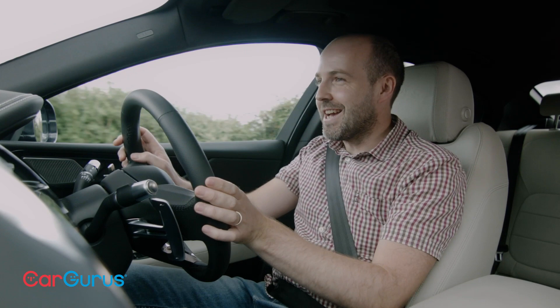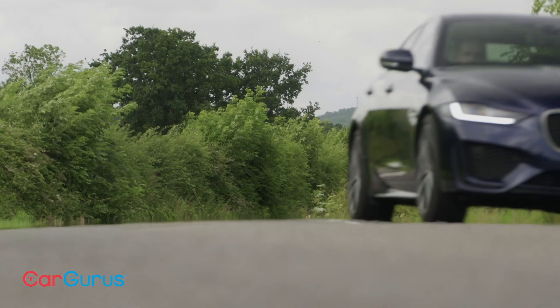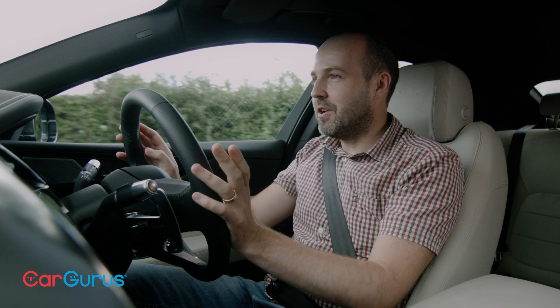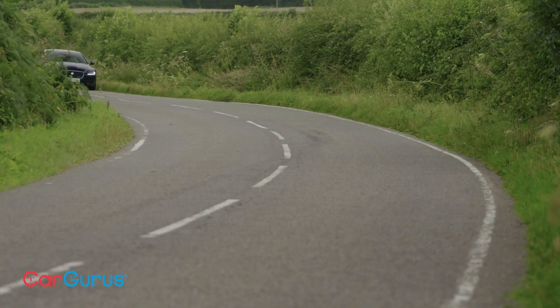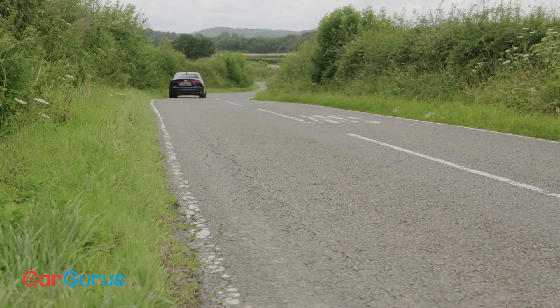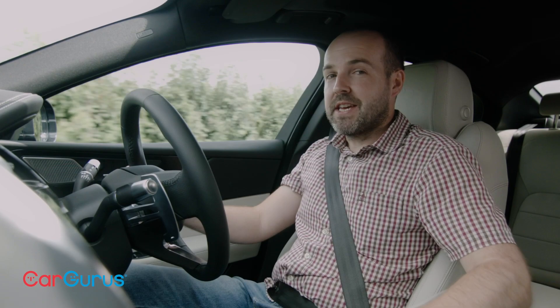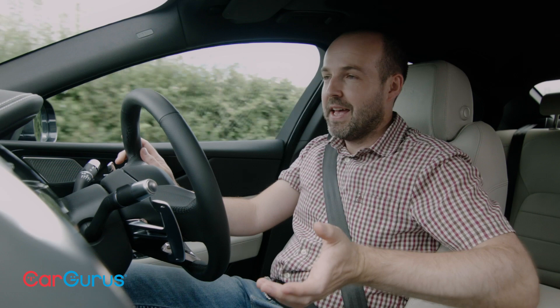It's here on the open road where the XE really starts to shine, because this has always been a proper driver's car. The steering is even better than in the 3 Series — it's got a lovely rate of response and a natural feel and weight to it. The ride and handling is just awesome, even on these bigger wheels with sport suspension. The XE glides along a road and the chassis is agile but also very balanced. Jaguar also offers a four-wheel-drive XE alongside the standard rear-wheel-drive model, and all models come with an eight-speed automatic gearbox as standard.